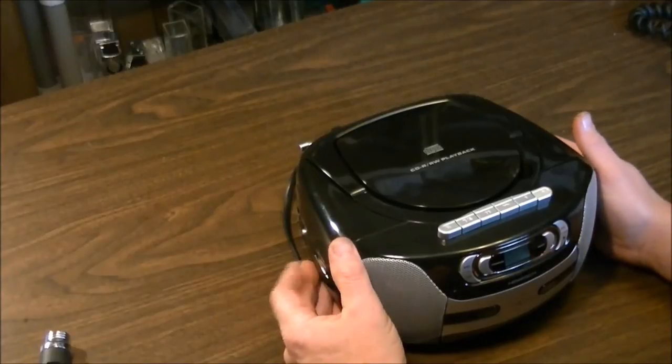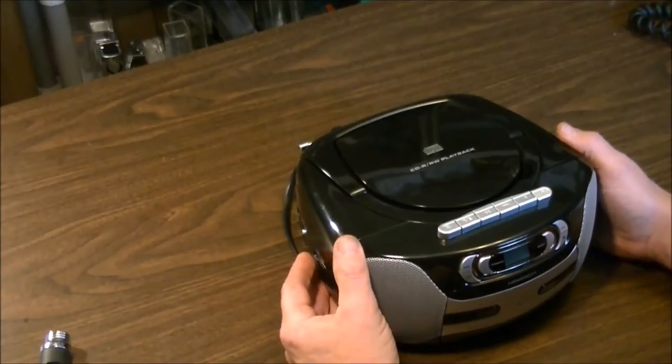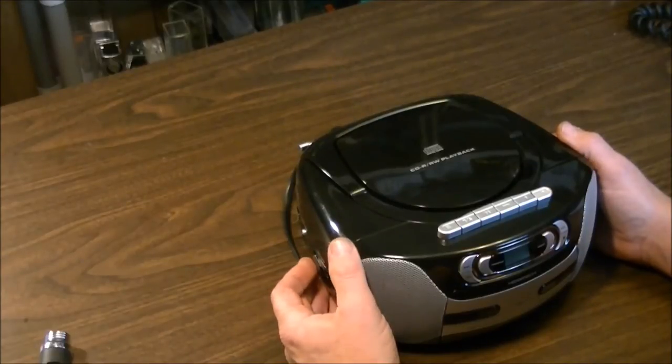Let's turn the radio on first and scan through the stations. Nothing better than having somebody stumble across The Backyardigans taking the stage.